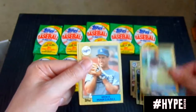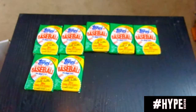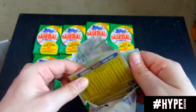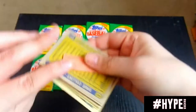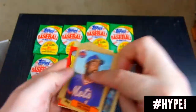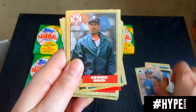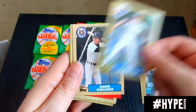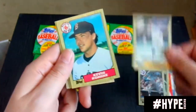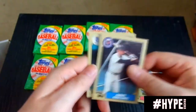Keith Hernandez. Tom Brunansky, Mike Marshall, and Rafael Belliard — starting to get a little nervous we're not going to pull that Bonds. A few more packs left. George Brett on the back — that has a little wax damage. If you ever buy early Donruss you'll notice that they had the gum in with the cards at the time and it just is a disaster. Thank God Topps went away from it. Some of Topps' later cards had gum in them but they finally figured out to put it in a package, because gum just literally ruins the cards.